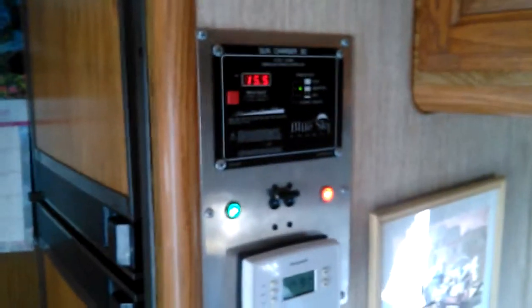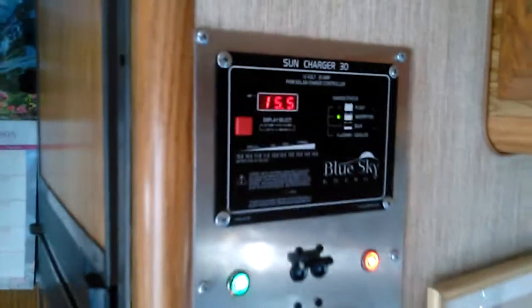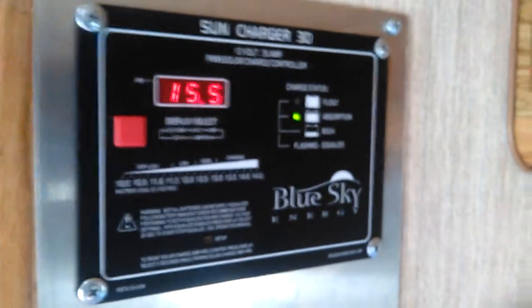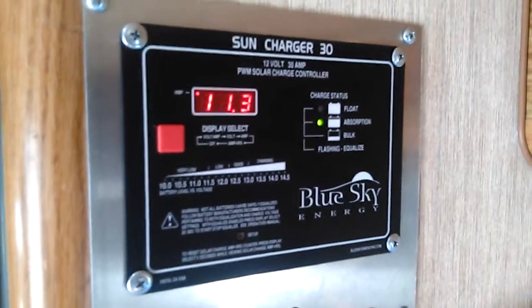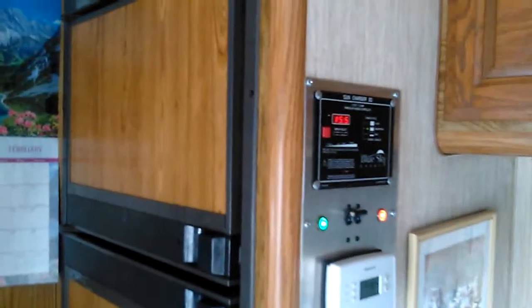This is part two of the last video I made. This is my charge controller — I got it set at 15.5 volts in absorption mode. It only needs 11 amps to do it, and those panels will put out all the way up to 18 amps. I have it set that high because it only gets the batteries up that high with the voltage I lose between the charge controller and the batteries, and it pumps them up pretty good.